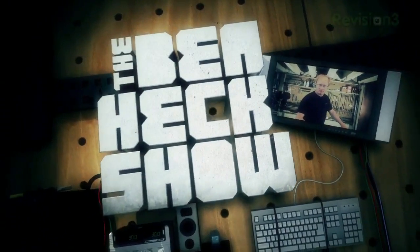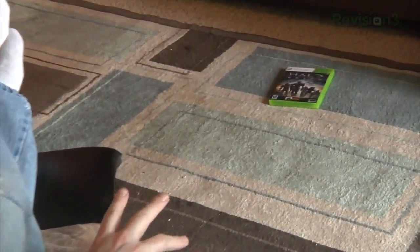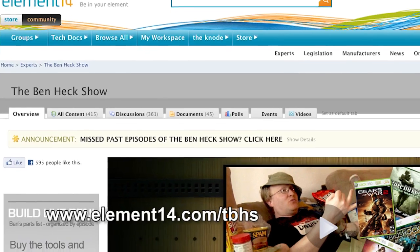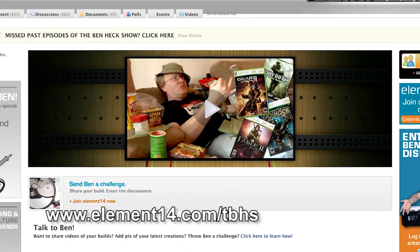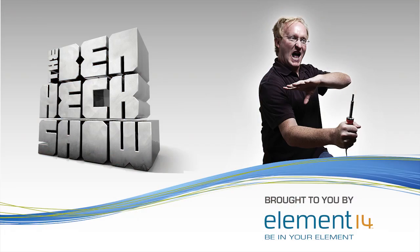In this episode of The Ben Heck Show, Ben addresses the lazy gamers out there and builds a disc changer for the Xbox 360 so you can switch between games from the comfort of your couch. Stay tuned at element14.com/tbhs to find out how you can enter to win the Xbox disc changer he builds in this episode. Remember to subscribe to youtube.com/thebenheckshow to check out episodes and unique content.